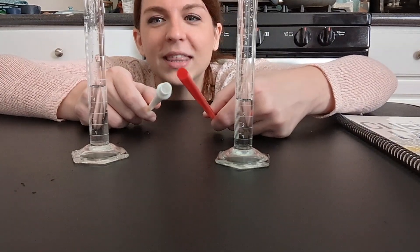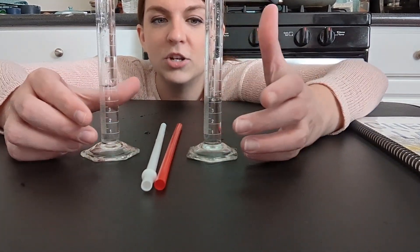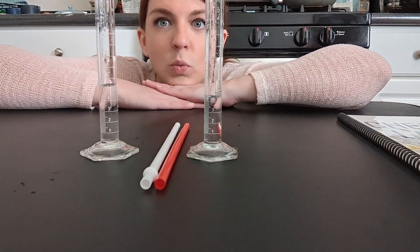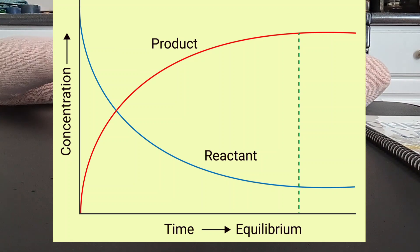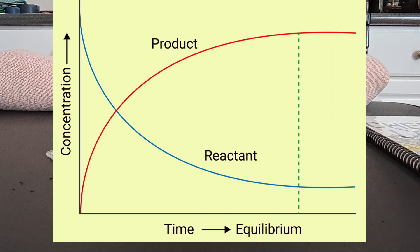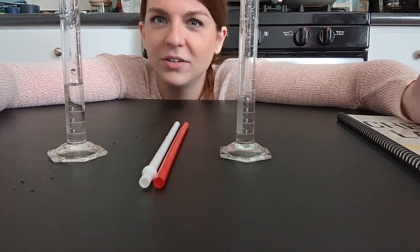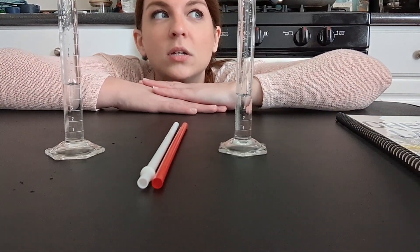The straws pick up water based on the height of the column, and we're using two of the same sized graduated cylinders. If you graph this, the graph will come out looking like a typical equilibrium graph: your reactants are going to drop over time, your products are going to go up over time — because we started with zero products — and then at some point your graph is going to level out, and that is how you will know that you reached equilibrium.